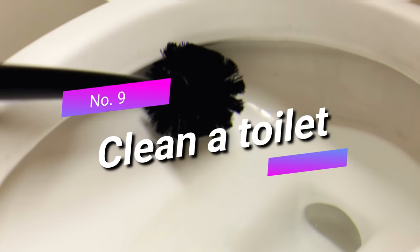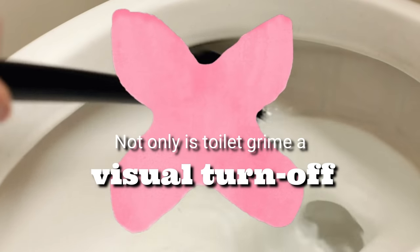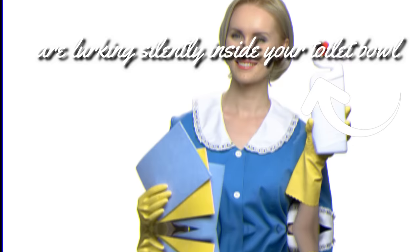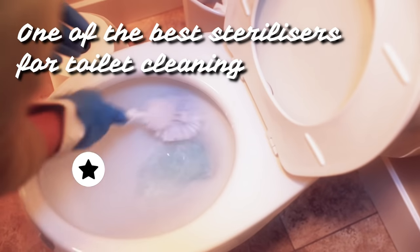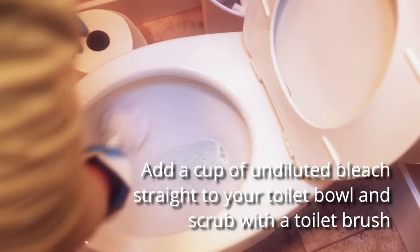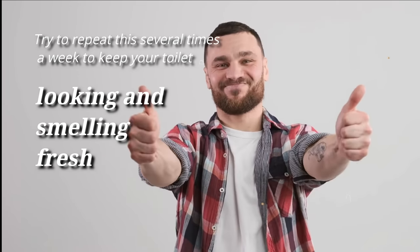Nine: clean a toilet. Not only is toilet grime a visual turnoff, it's also a sign that there are likely hidden microorganisms lurking silently inside your toilet bowl. Cleaning these with a standard bathroom cleaner just won't do the job, even if it gets rid of visible stains. Clorox bleach is one of the best sterilizers for toilet cleaning. Add a cup of undiluted bleach straight to your toilet bowl and scrub with a toilet brush, then let the bleach stand for up to ten minutes before flushing. Try to repeat this several times a week.